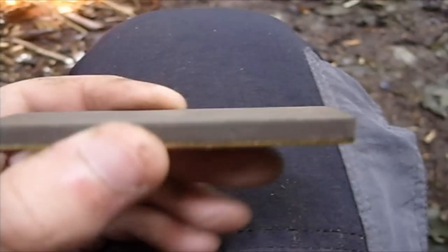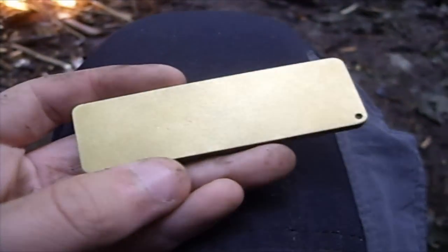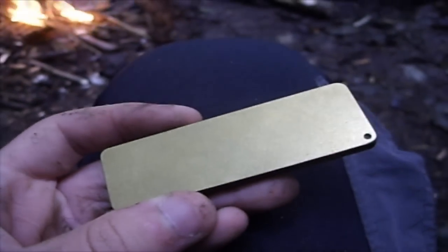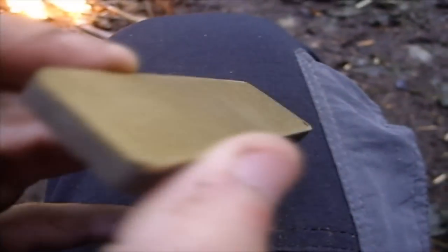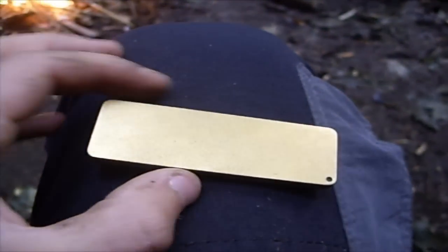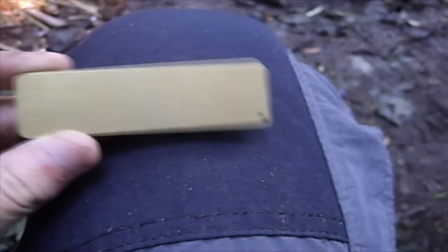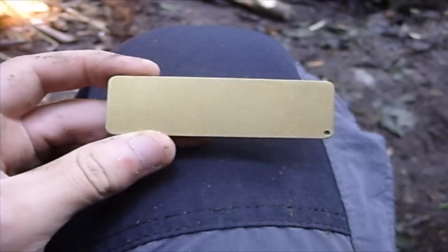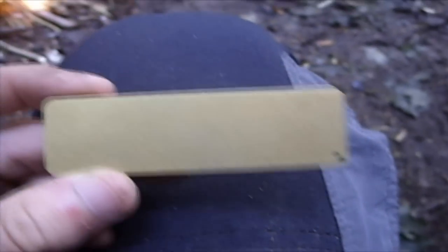I used this the other day on my Mora and it worked absolutely brilliantly. It was really dull, just blunt as anything, but now it is really sharp again, so it's definitely worth getting. It is 25x75mm, so it's quite small, but it works brilliantly in the field and I definitely recommend getting one.